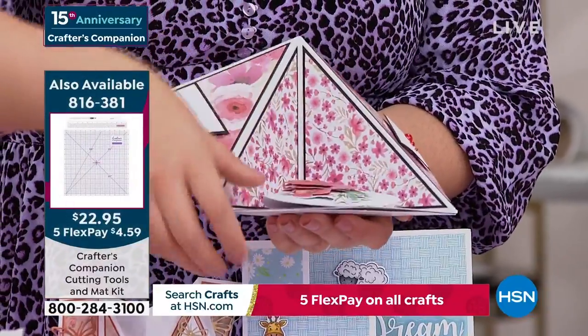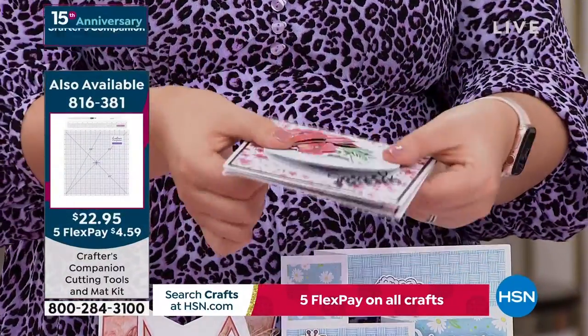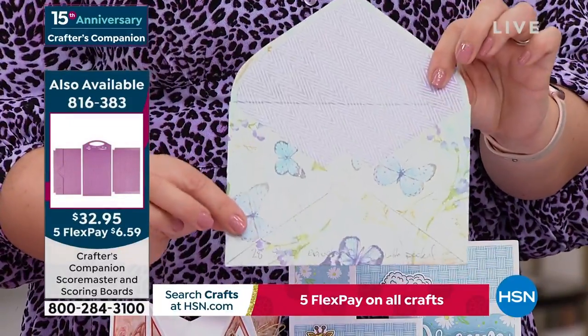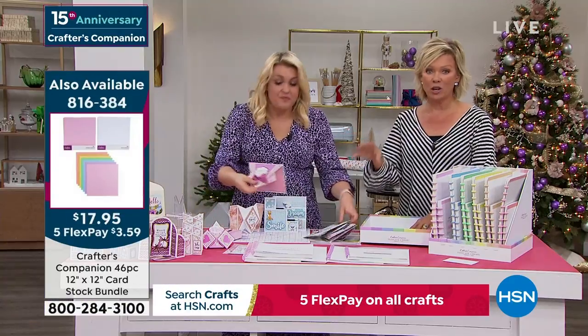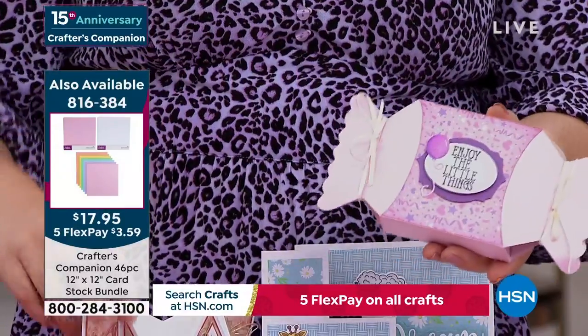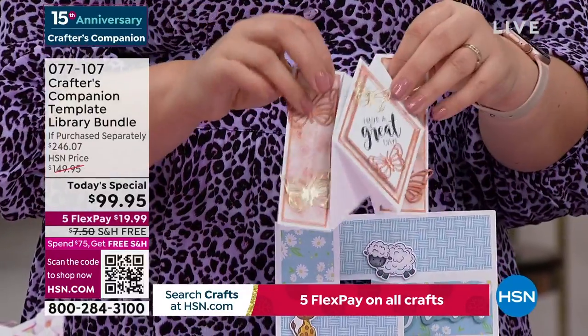The beauty with this card is it's going to fold down flat, fold over, and go flat into a six-by-six envelope. We have the envelope templates included. So you want to make envelopes? You've got the envelope templates to create for any type of card — size card, thick card, thin card, all of them. Boxes too — how gorgeous is this little box? These really fancy fold ones take it to the next level.